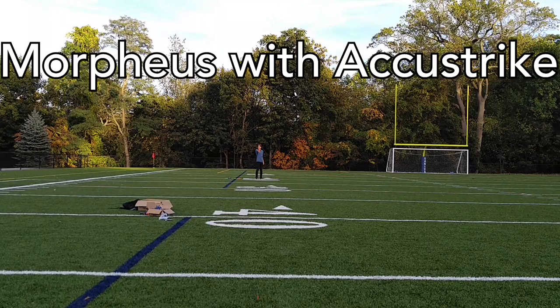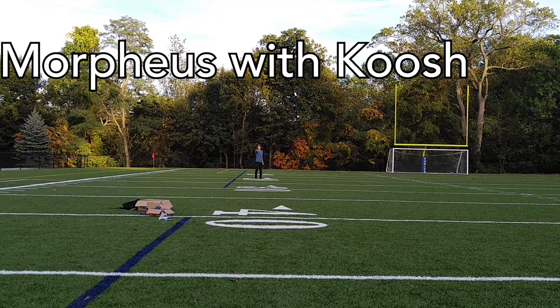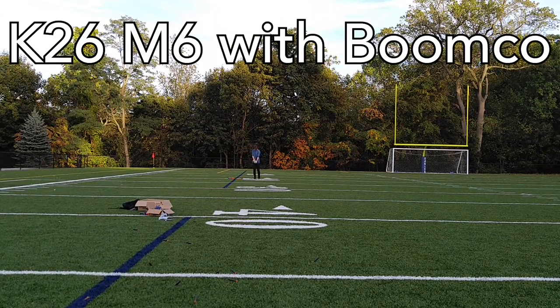With the Eclipse cage, they easily cleared the camera and were pretty tightly grouped for trying to hit a tiny camera on a tiny tripod. Using the Morpheus guide cage, they were still really tightly grouped — a little bit tighter than the Eclipse cage — however they didn't quite reach the camera, falling about five yards short. The K26 M6 fell even further short of that but still had very tight grouping, about on par with the Morpheus cage. It wasn't a big enough difference to pick the M6 over the Morpheus guide cage.